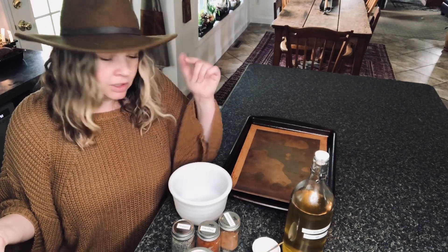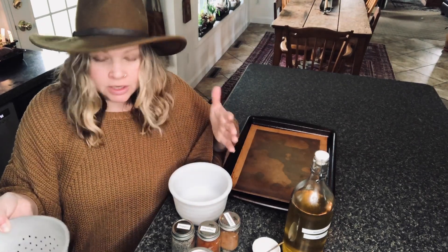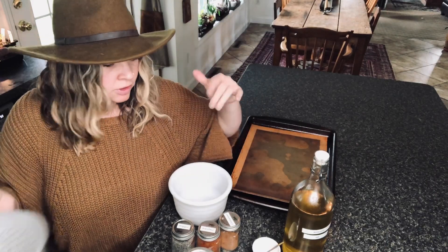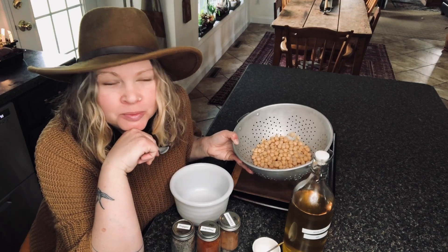It is a tricky little thing getting the food and my face in a camera shot when I'm cooking. I don't know how people do it. Maybe I'm just too tall — maybe you need to be shorter. Anyway, hi, I'm Hannah. This is Sweet Fern Homestead.